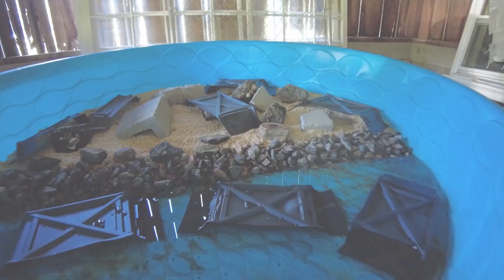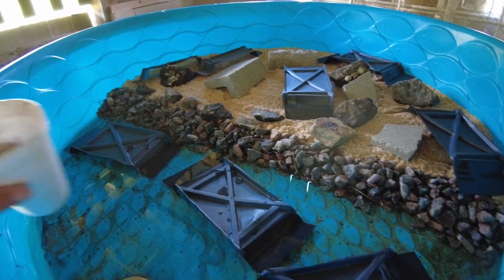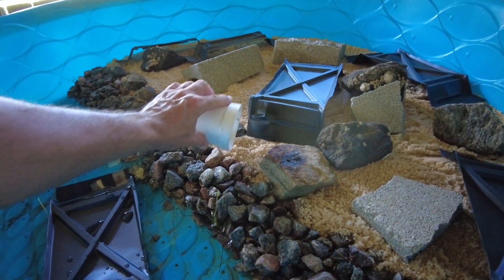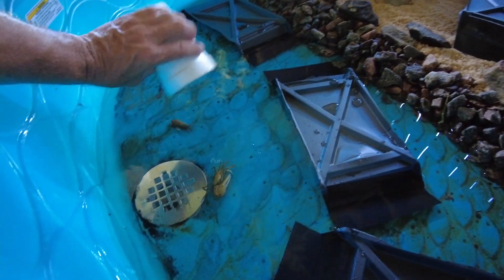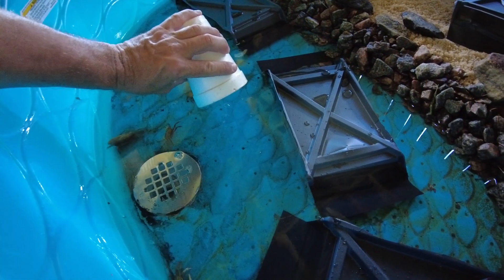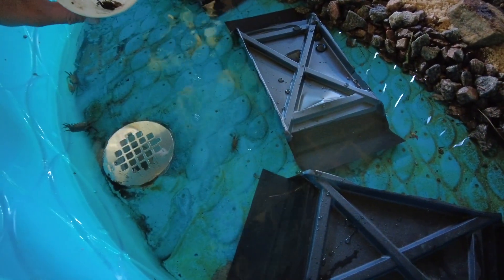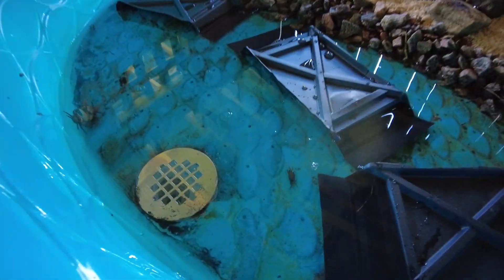All right folks, there you go — I got it all filled up looking good. I'll go ahead and release the last of the crabs into their new home. I'll put them in the water. Come on little guy, in there. That's it.